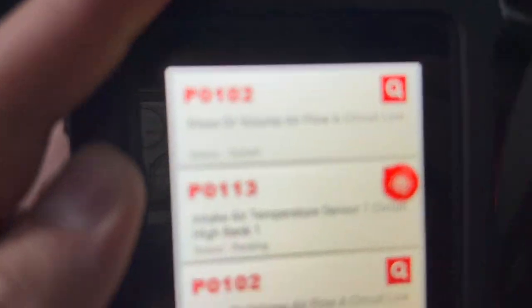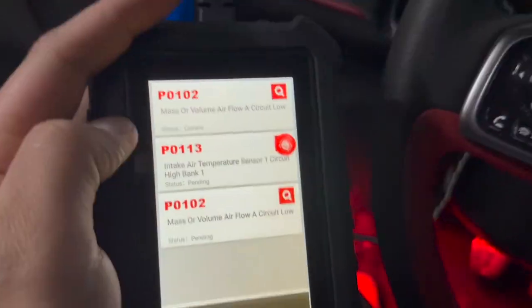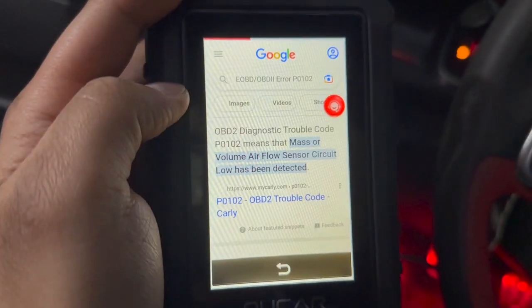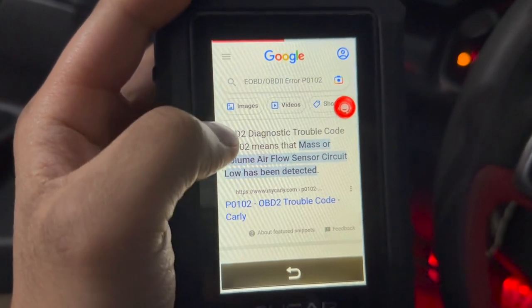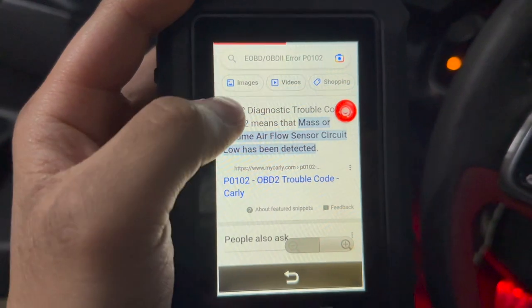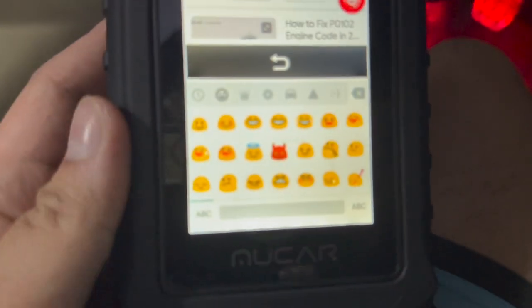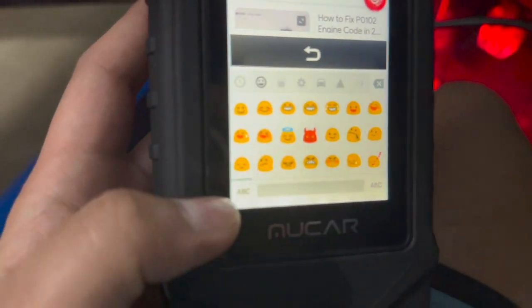There you go — it detected the mass airflow sensor. The code is P0102. It even has emojis, guys. This thing has emojis.